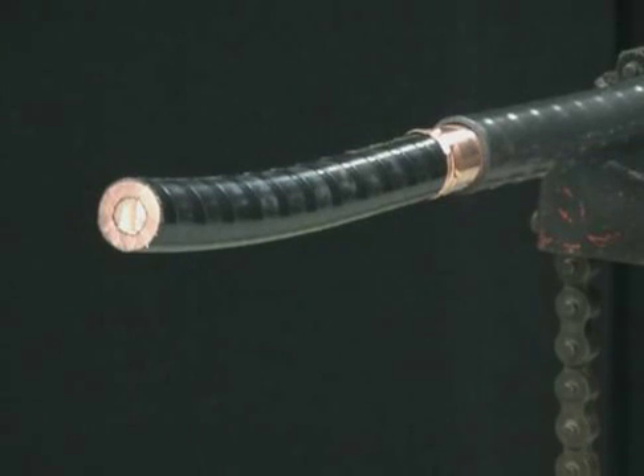Tyco Electronics takes pride in its cable accessories and in the people that install them. We hope you found this cable prep video informative and helpful, as it provided you choices in how to properly prep a medium voltage cable. Thank you for watching and have a safe day.